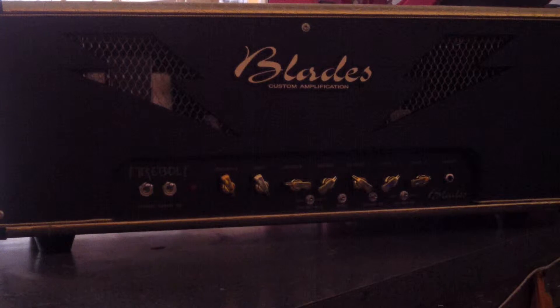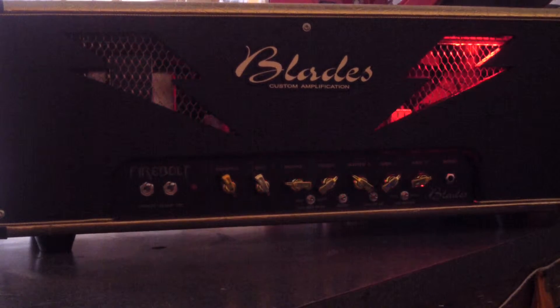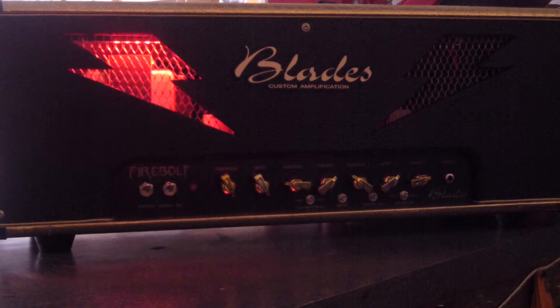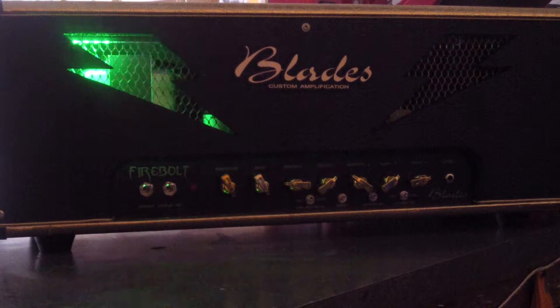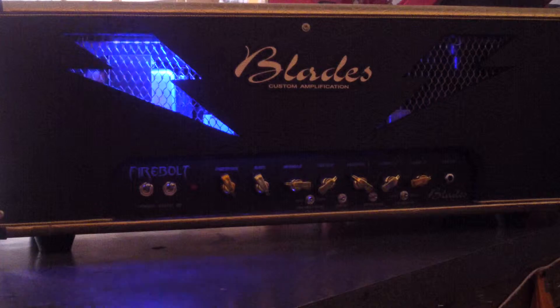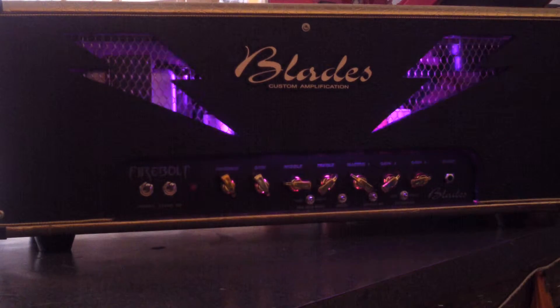We got another Blades package here — Blades light shows — and we got Dave on the control. Dave, go ahead and give us what we want to hear. Right now it's on the pattern where it scans back and forth, and it's on red. I could change the colors just with a touch of a button — go through all the colors. Got green, that blue is really nice, a really sick blue, purple, it's like almost like a magenta purpley-pink kind of deal.